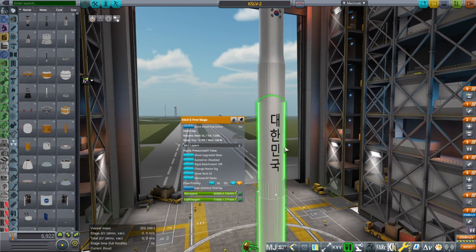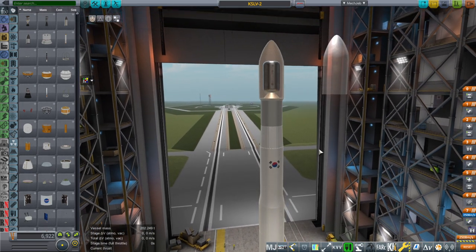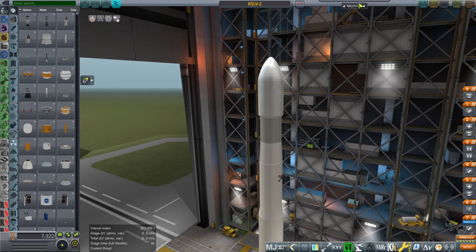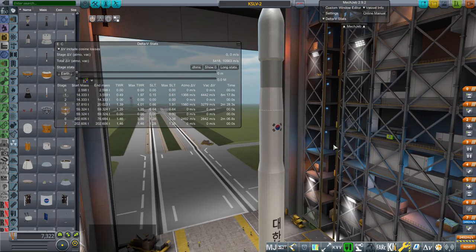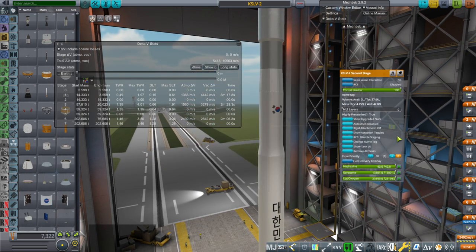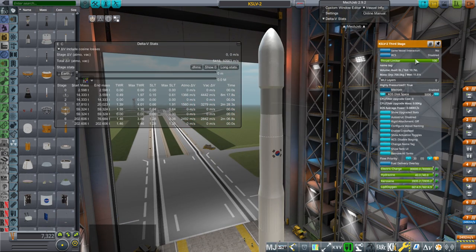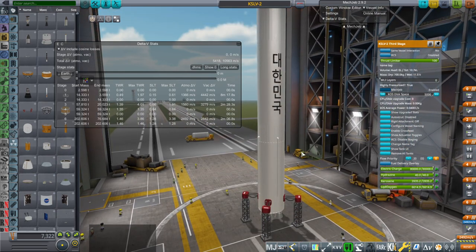I worked out the dry masses based on the fact that they said it was a 200-ton rocket. So basically we've got a 200-ton rocket, and if we've got a 2.6-ton payload, you take out the 2.6 tons — it's exactly 200 tons. Did I get the mass distribution of the dry masses of the stages right? Maybe, maybe not. The most likely scenario is that the third stage is actually heavier than I think, and that would probably reduce our delta-V by a bit.